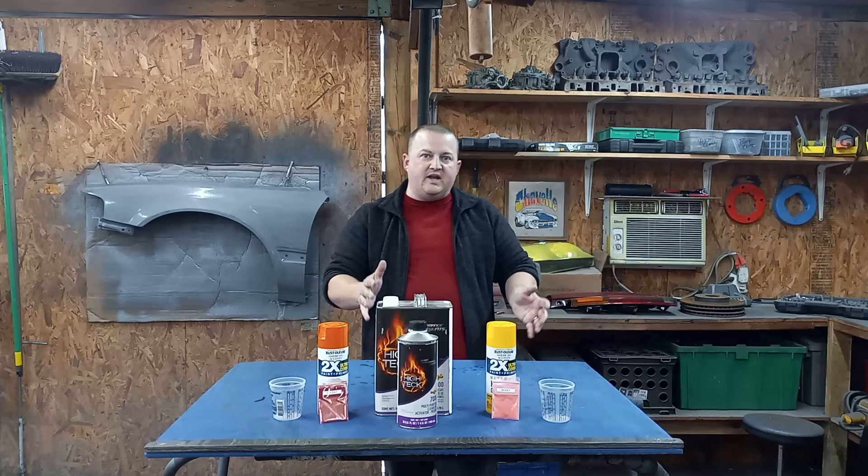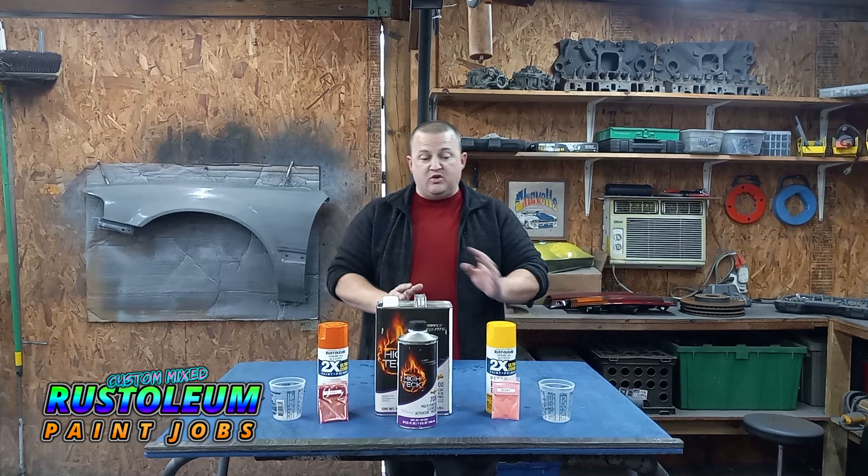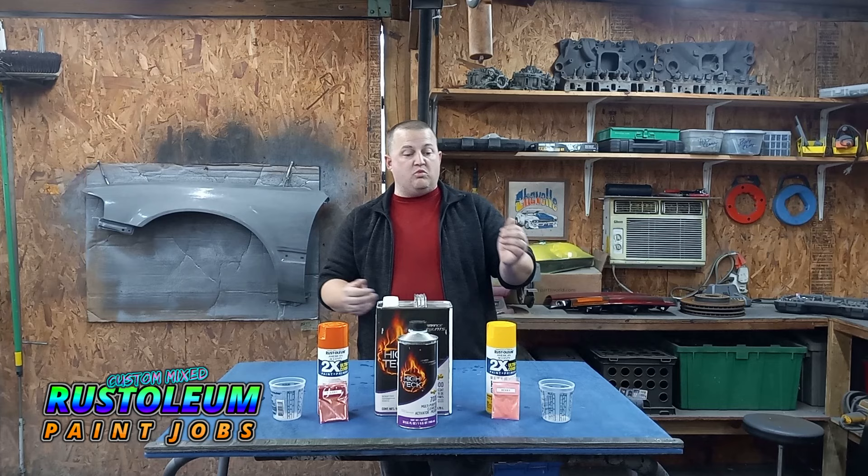What's up guys, and welcome back to another day at the Autoworks. Today on the Rust-Oleum Paint Jobs custom mix, we have not one but two different spray outs. We're going to be doing two different things — subscribers asked for two different things in the comments, and I was like, hey, that might make for a cool video.